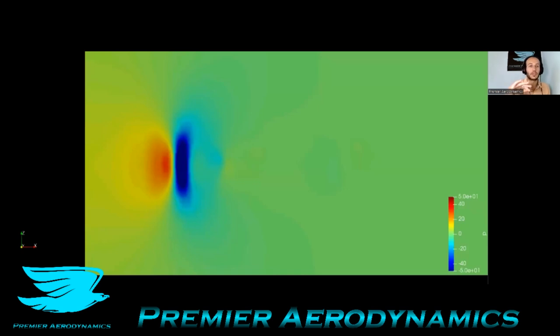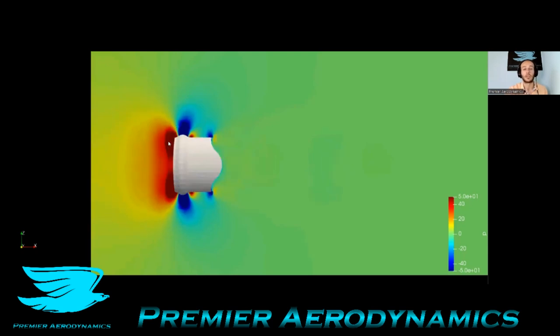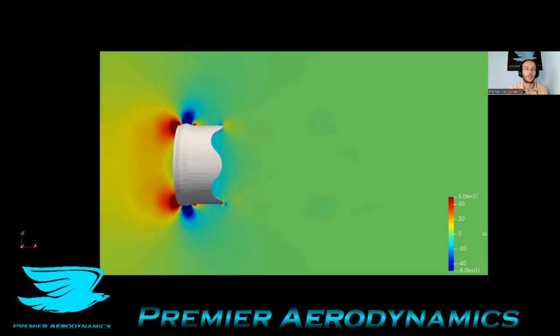This video shows the pressure in the flow in a plane going through the gyroscope, ranging from minus 50 to 50 pascals. As we go through, you can see there is high pressure ahead, which is really creating the drag — so it's mostly pressure drag this object is producing. Then, as you go over that lip, there's a low pressure region because the flow is accelerating. It then decelerates a little, giving you high pressure, and at the trailing edge you get low pressure followed by a slight high pressure region. It's really that high pressure at the front that makes the drag bad.